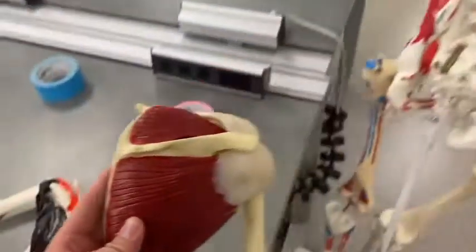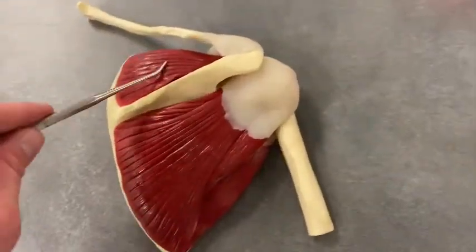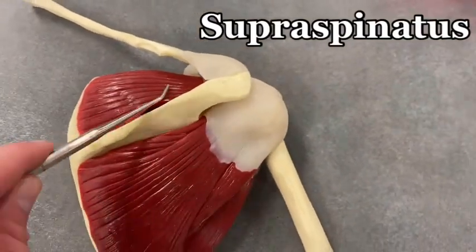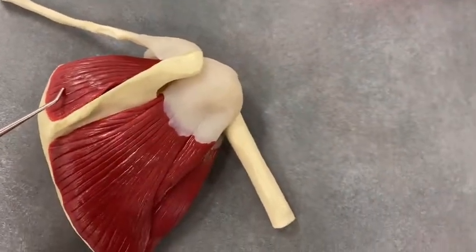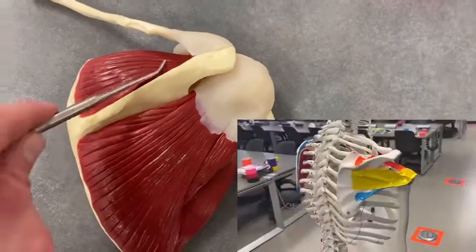First off, we've got the supraspinatus right here — that would be this muscle taped on the skeleton in orange.